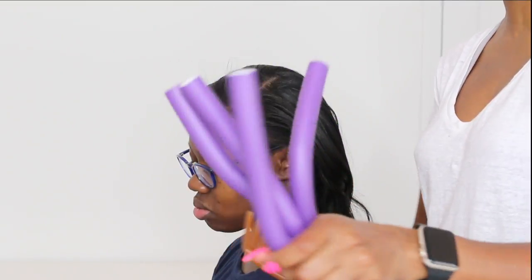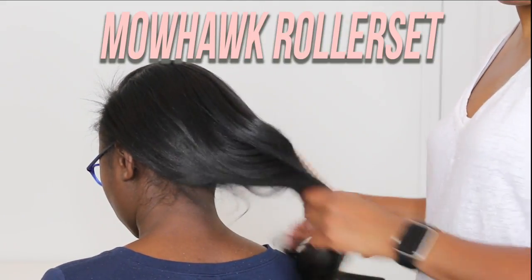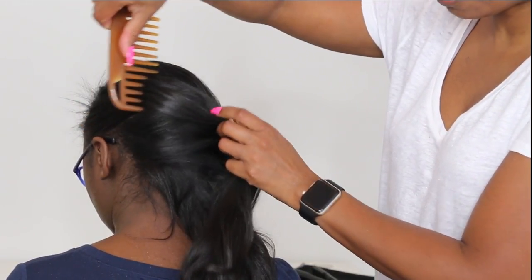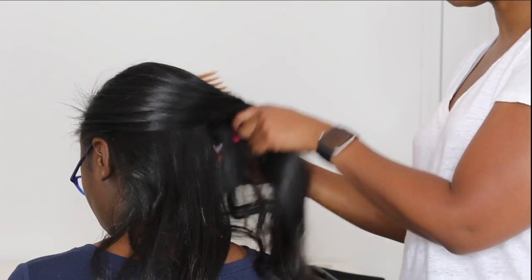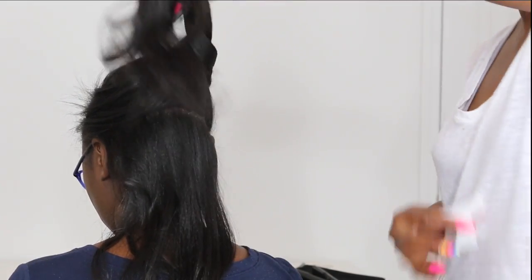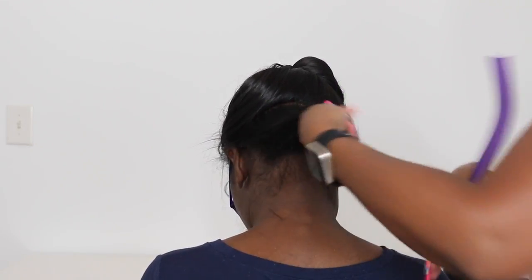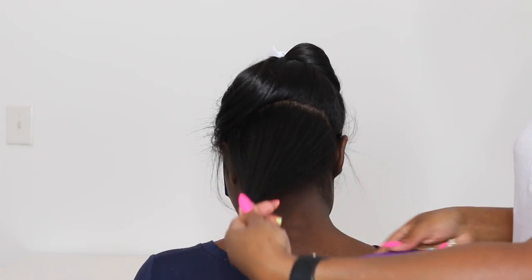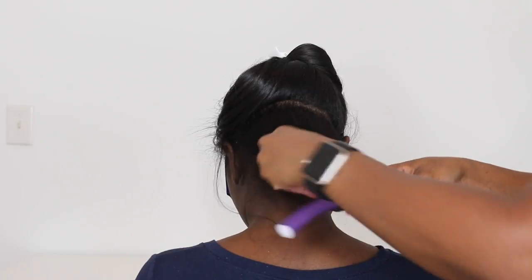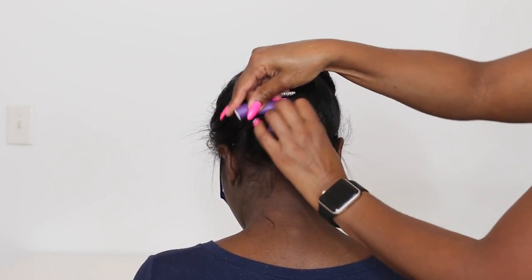Now I'm going to be using flexi rods. I'm going to part the hair in sections — three or four sections depending on the length and thickness of the hair. I'll clip it up and then roll the hair around the flexi rod and clip it together.